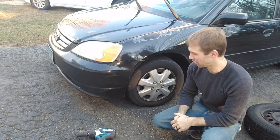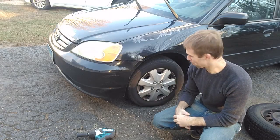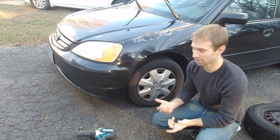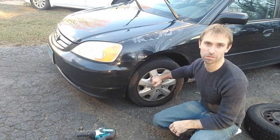So you get a flat tire on the side of the road and you want to change it — it's probably going to be raining and as cold as possible. So, what I usually do quick: number one, get your hubcap off.